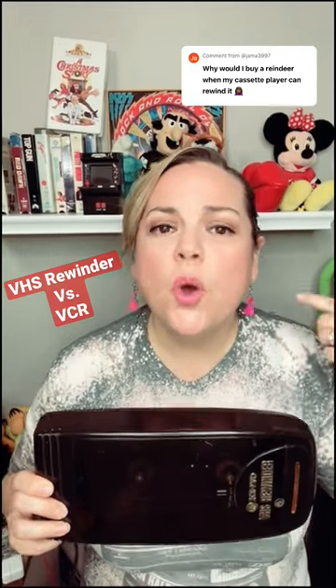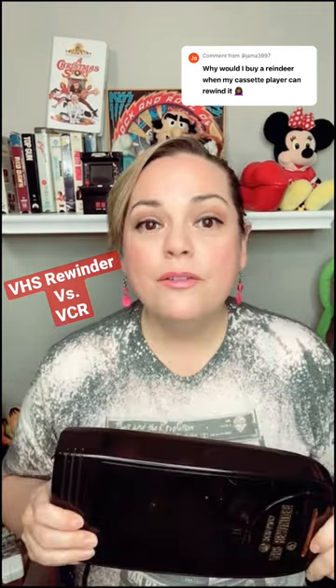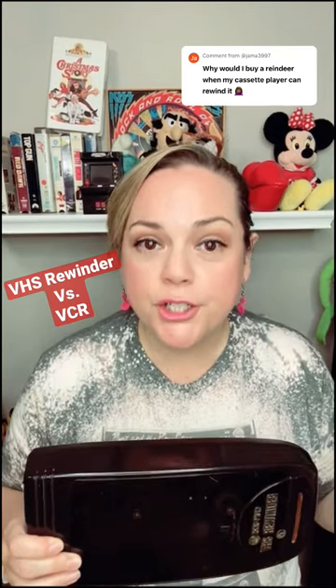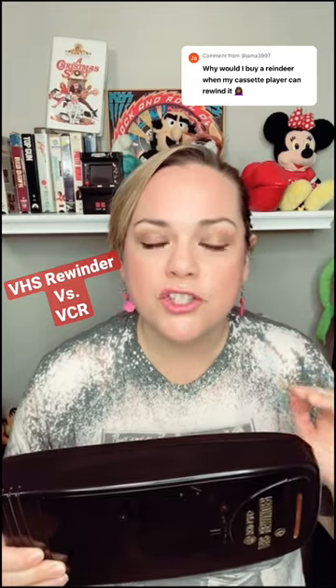In one of my last videos, a lot of you asked: why would you want to buy a VHS rewinder when the VCR had the rewind function? For a couple of reasons. Reason number one, they used to tell us that rewinding on the VCR could possibly break your VCR. Number two, using the rewinder was so much faster.